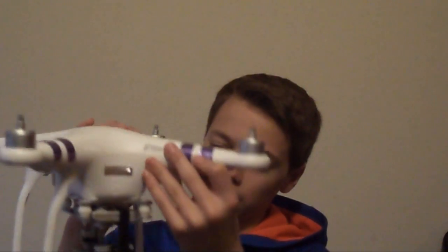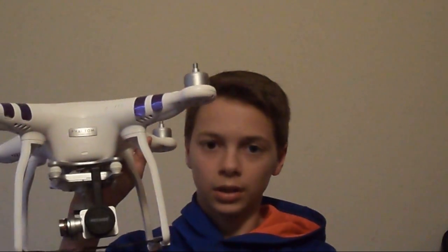It fits nicely. It's a lens cap plus a gimbal holder — not a gimbal guard exactly, but it holds the gimbal in place. So it protects both the lens and keeps the gimbal stable.